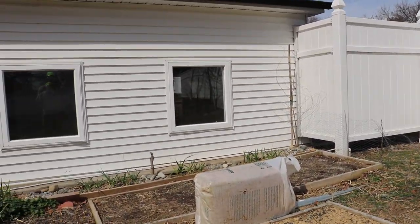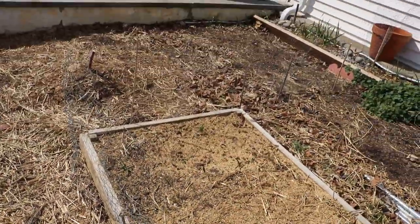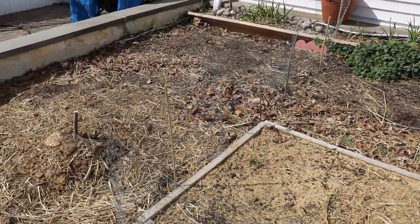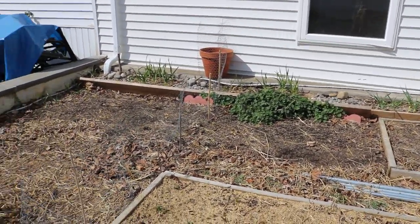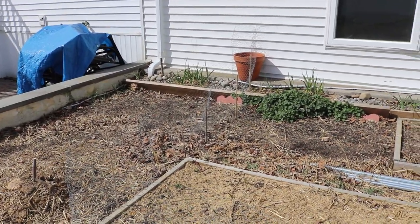It doesn't look that bad because this stuff here is what I'm using — it's chicken wire. You can get this at any local hardware store. They always carry this stuff. It's really great, it lasts a long time, it's affordable, it's easy to work with. This stuff keeps out 90% of all the animals.